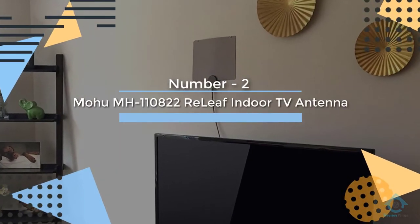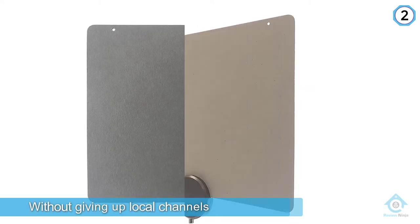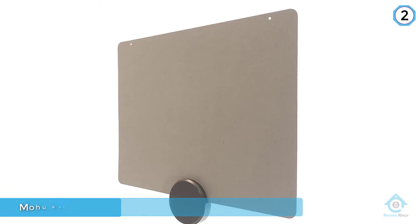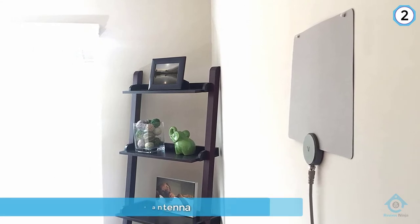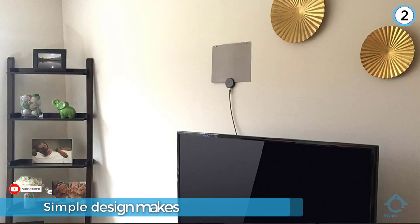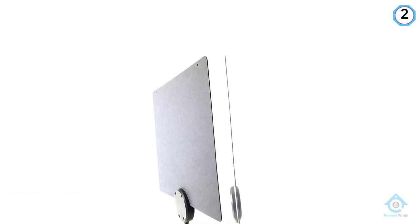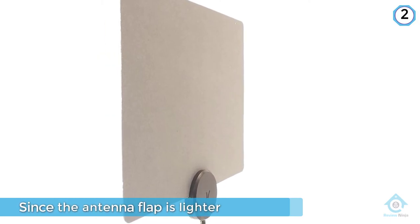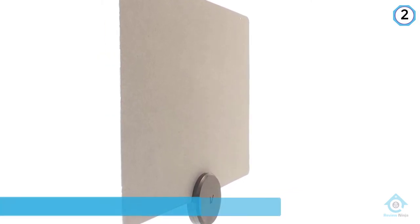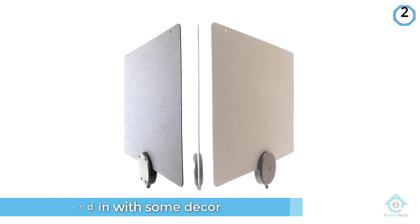Number 2: Mohu MH110822 Re-Leaf Indoor TV Antenna. For TV viewers ready to ditch their cable or satellite bill without giving up local channels, the Mohu Re-Leaf is the best TV antenna for under $40. The simple design makes for easy installation, and since the antenna flap is lighter on one side than the other, it can also blend in with some decor. Made of recycled packaging and crushed cable boxes, it's also the most eco-friendly HDTV antenna we've seen. They even print the instructions on the box to eliminate the extra waste of an instruction booklet. But the real reason to buy is the combination of a no-fuss design and top-notch performance.